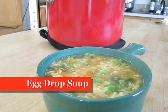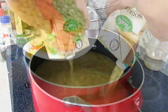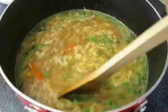Today we're making egg drop soup. So if you're a fan of Chinese food and you love to eat a warm bowl of soup, stay tuned because this recipe is up next.